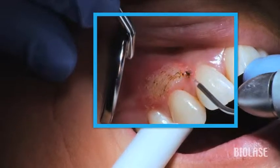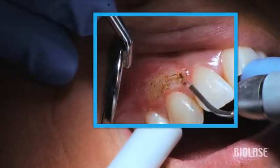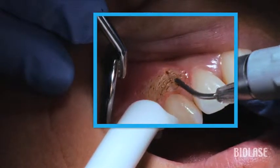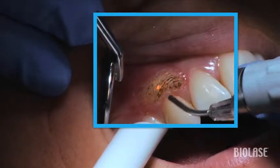As you do more of these procedures, you will learn what settings work best in your hands, how to evaluate each patient's tissue type and thickness, and how both speed and position of the laser tip in relation to the tissue all have an effect on laser performance.